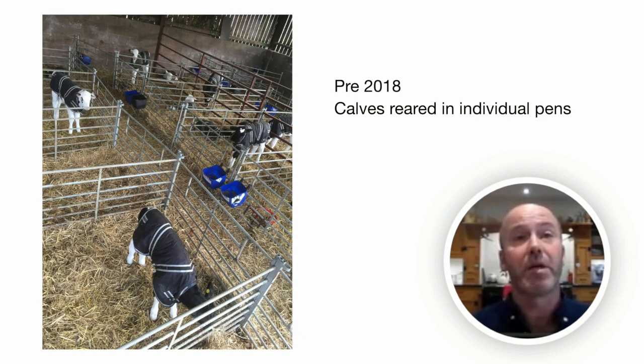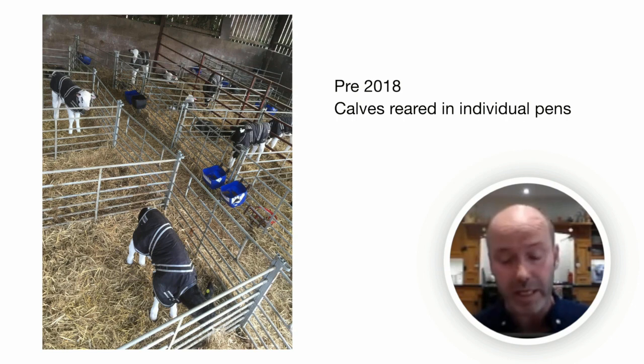Looking back at our system pre-2018, all of our calves were reared in individual pens right the way through to weaning. We were feeding colostrum for the first 24 hours but the colostrum management wasn't great — nothing was tested and quality checked, so in all honesty we hadn't really got a clue what the calves were getting. But like so many farms, we'd been getting away with it. It was around 2018 or 2019 that we started noticing that pneumonia was becoming more of a challenge — not only in the milk calves but also in the older weaned calves — and this problem quickly escalated with scouring, finding rotavirus and coccidiosis present as well.